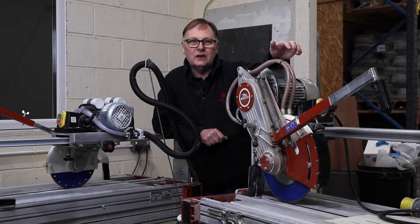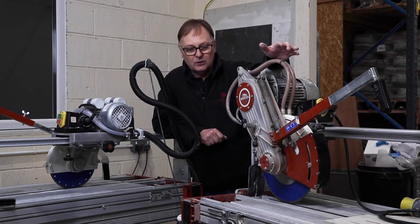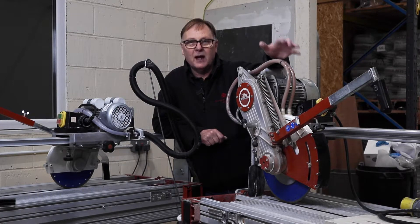Hi and welcome to the Tiler's Tools video channel. Today in this video I'm going to show you a few checks that you can make on your diamond blades to make sure that they're safe, and also how to dress those blades to keep those diamonds bright when you're cutting porcelain and hard materials.